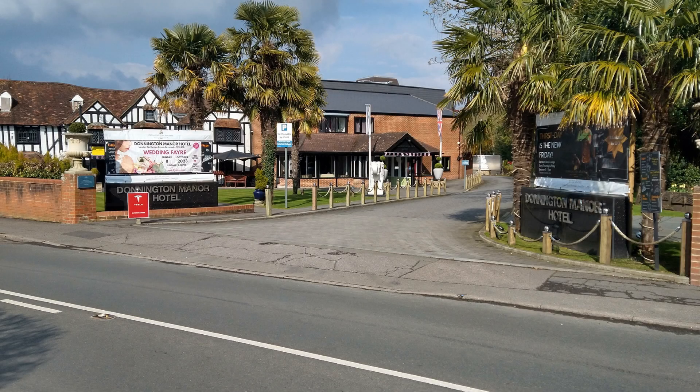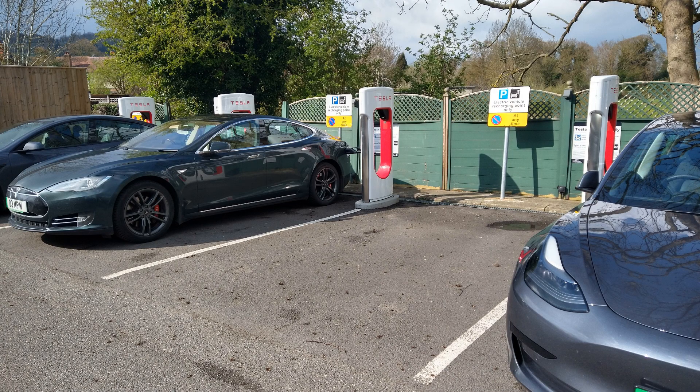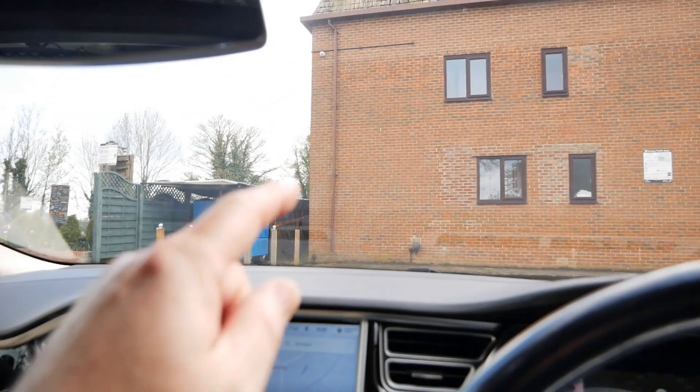Here's the destination - the Donnington Manor Hotel near Sevenoaks. They've got eight Tesla Superchargers around the back in the car park; they're 250 kilowatt Version 3 chargers. My battery is now at 26% so I'm going to plug in and run inside.